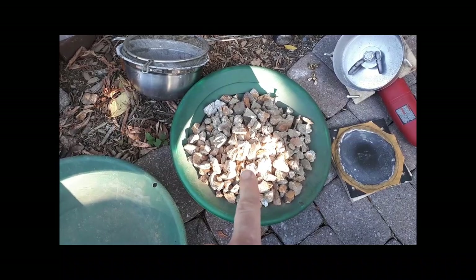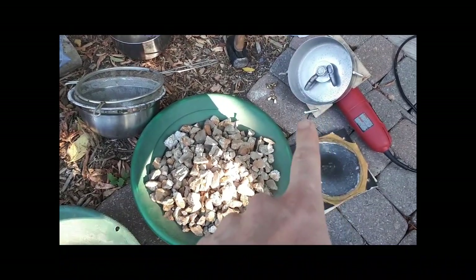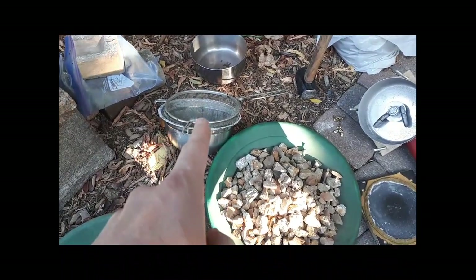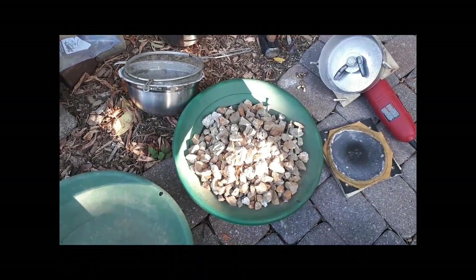I've got my hand-crushed rock down to minus one inch. I'm going to put a little bit at a time in my angle grinder crusher, then strain it with the sieve and put the undersize in here, and keep on going until I do the whole pan. Should take a while actually.